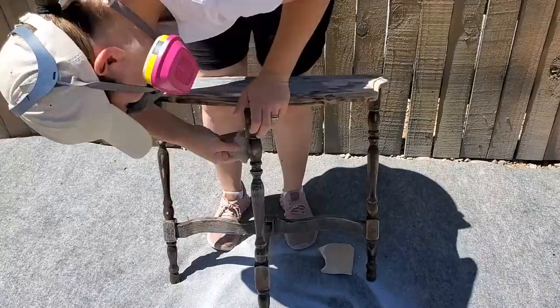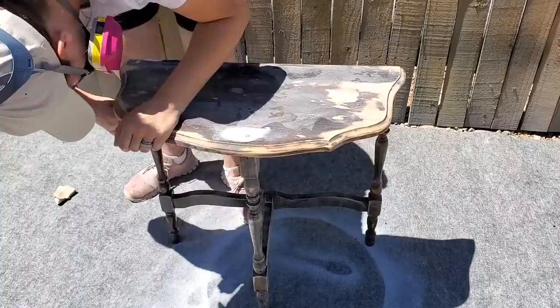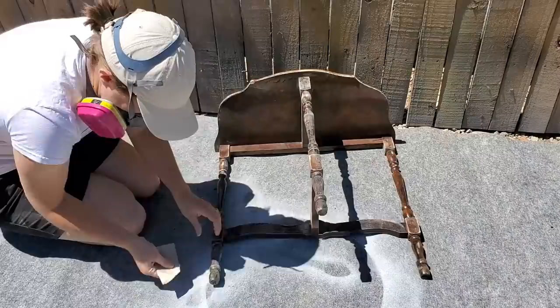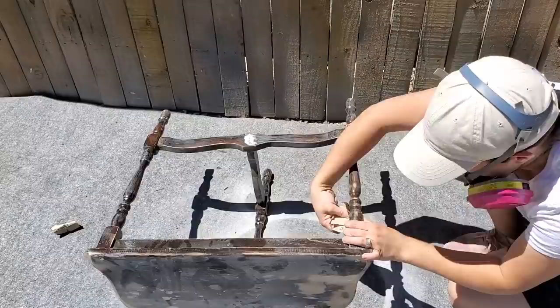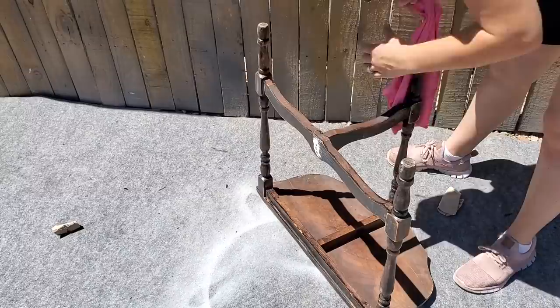One thing this table still has going for it is its beautiful curvy carved legs, so I want to make sure those still stand out and keep their shape and integrity. You can do that by hand sanding in those areas instead of using an electric sander. I've heard the Surf Prep can sand areas like this without hurting it but I've never tried it — they're a little pricey. For now I'm just going to hand sand, which is very budget friendly. Then I just use a microfiber cloth to take all the dust off before I start painting.